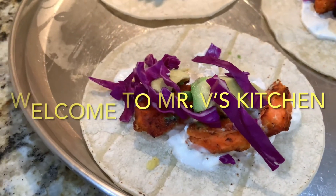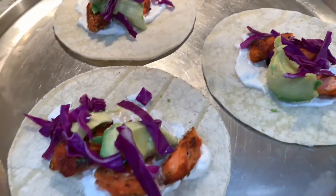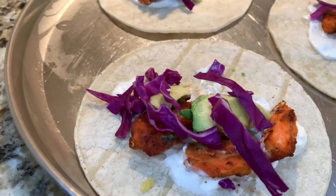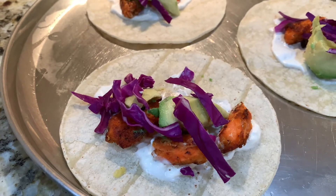Welcome to Mr. V's Kitchen. Today we're going to make the fish taco. Let's get started. Don't forget to subscribe and like our channel. Please feel free to post your feedback.